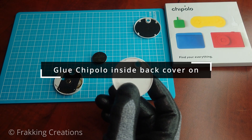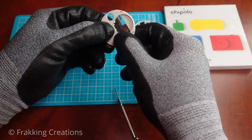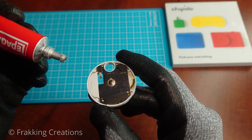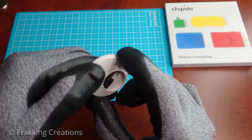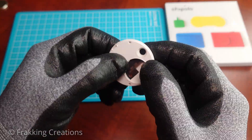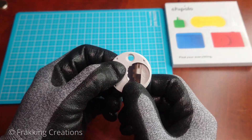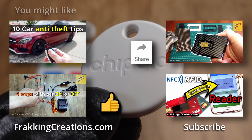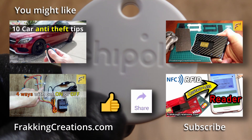You will need a little bit of glue to glue the front panel back. Let the glue harden and dry before you put the battery in and the back cover. If you enjoyed this video, subscribe and check out our channel for more videos. Like and share our videos to help our channel grow.